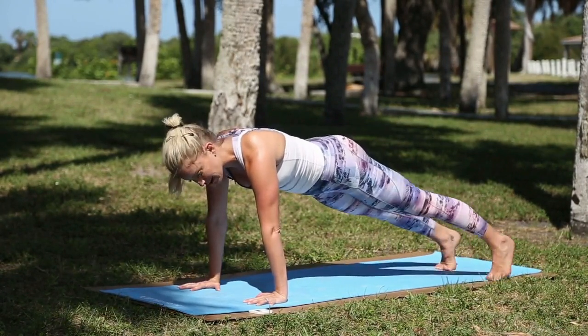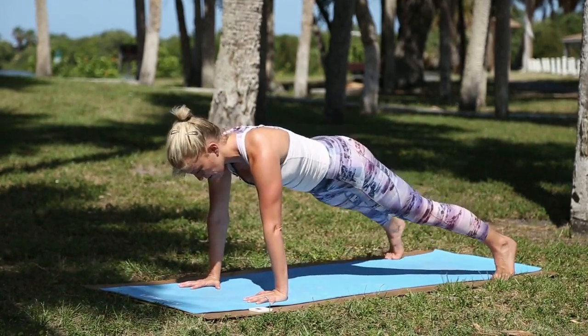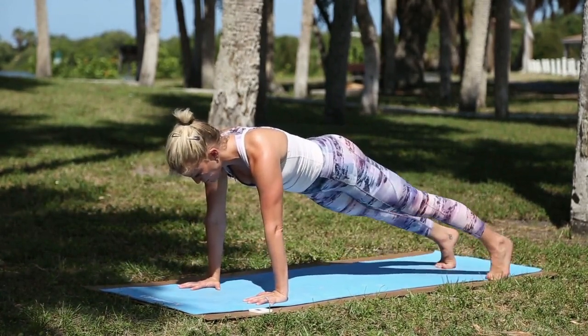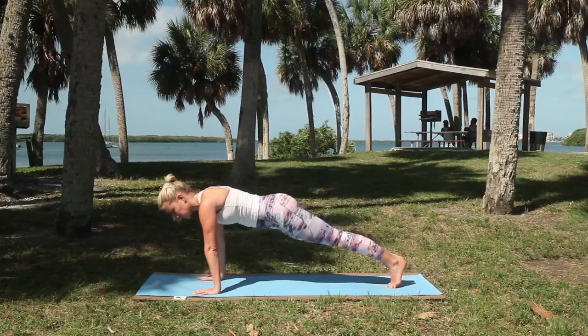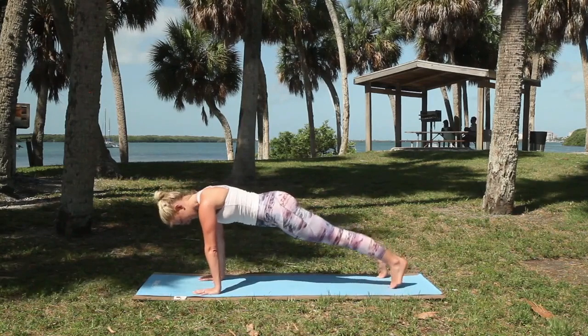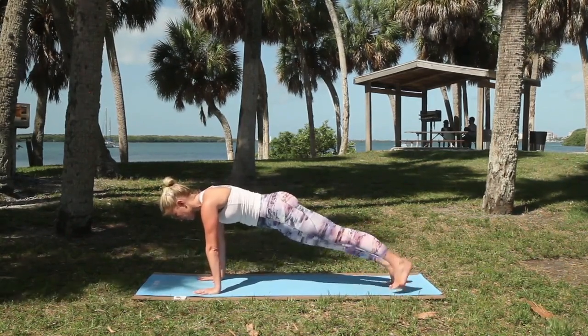Okay, let's go left side. Out, out, in, in. You set the pace. You're the boss. Go. Ten more seconds. Keep the hips low — don't let them pop up.